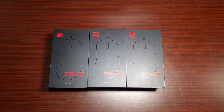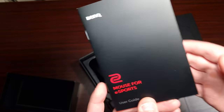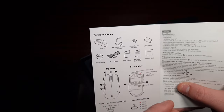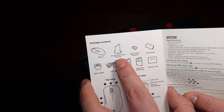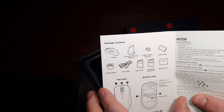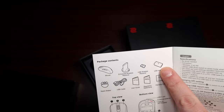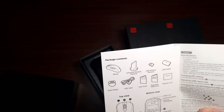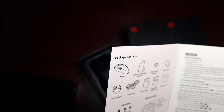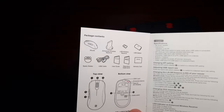When it comes to the actual mouse, you get a manual or user guide that tells you how to connect it through different modes — via cable, the advanced enhanced wireless receiver, or a USB dongle. It also comes with an adapter so you can connect through USB-C. It comes with spare grip buttons as well, which you just replace to help with grip when using a mousepad.